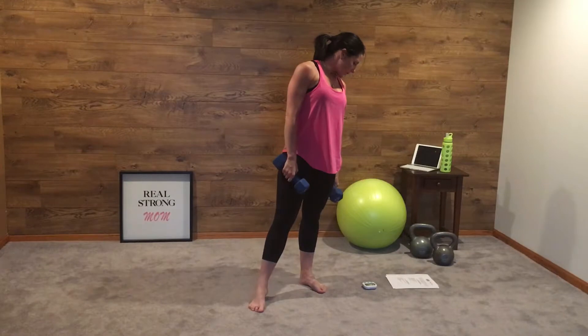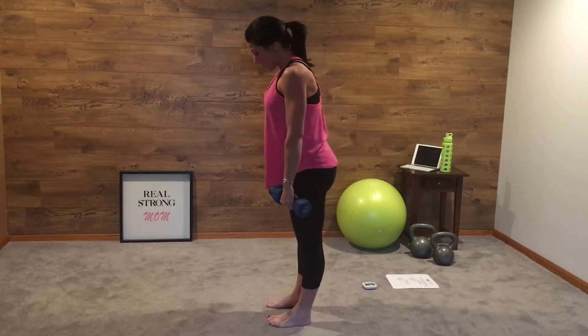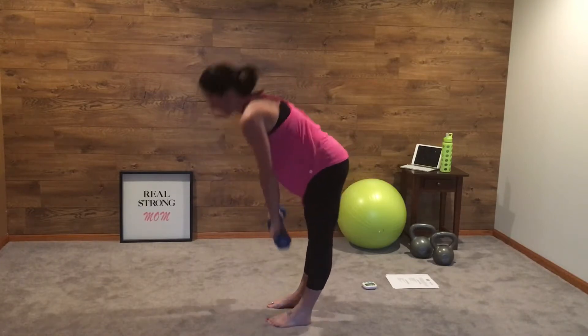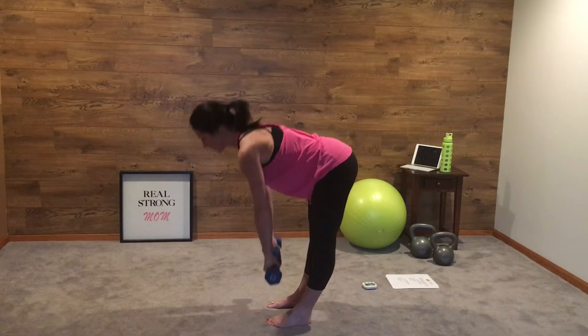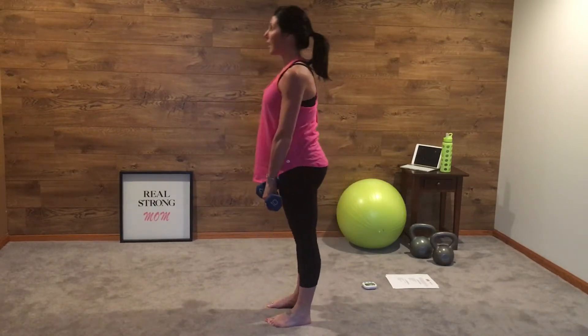The next exercise is a stiff leg deadlift. Nice heavy weight you could use for this. Stiff legs, deadlift down, bring it up, down, up, down, up, down, up.